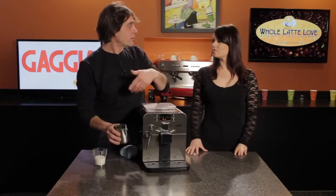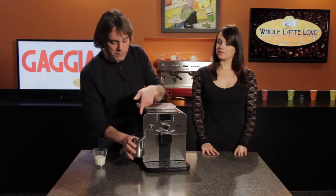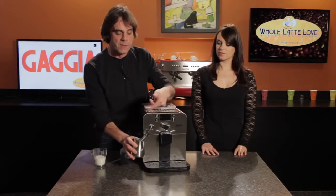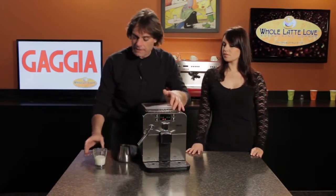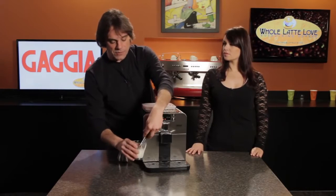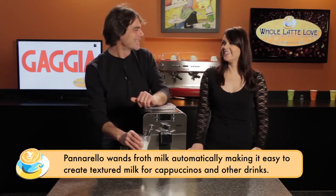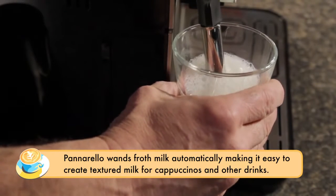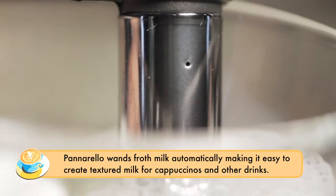The Brera uses rapid steam technology so we can get steamed milk very quickly, but first we're going to purge any residual water — there's always some condensation in the steam system — so we'll run that into a separate pitcher. Now I have my milk here, and we'll put that under the wand. We're using a panerella wand on the Brera as well, which automatically injects air. There's a little hole up here that sucks the air through and automatically froths our milk for us, so it's very easy to use.